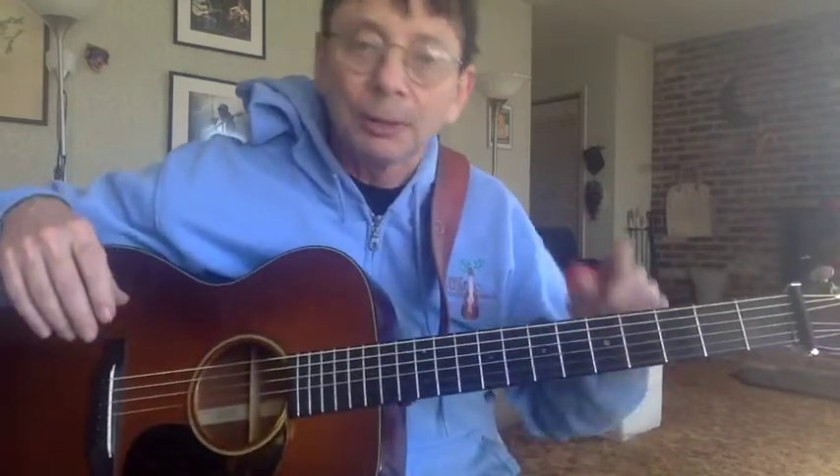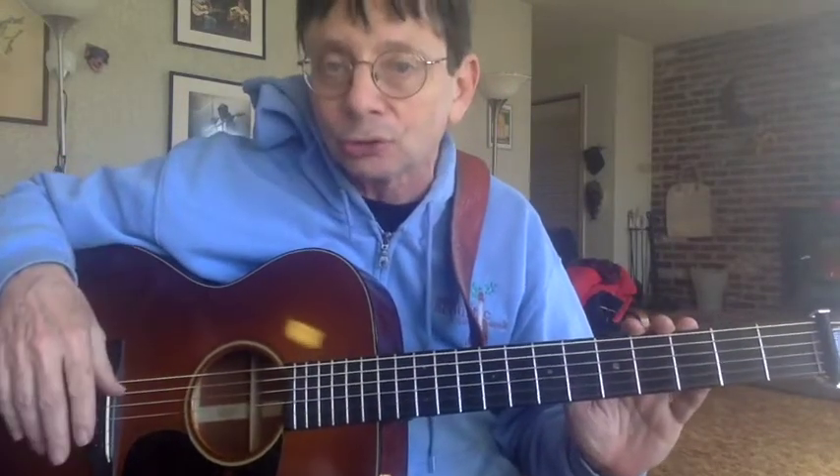You just memorize that: E, A, D, G, B, E. Then if I say play this on the D string — if I say that instead of the fourth string — you'll still know which string I mean.